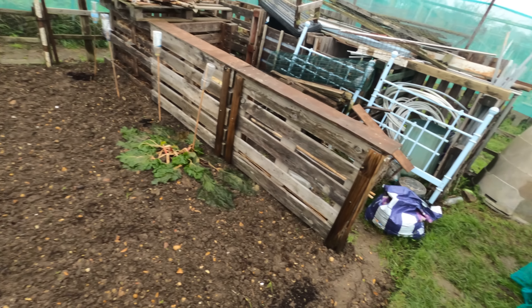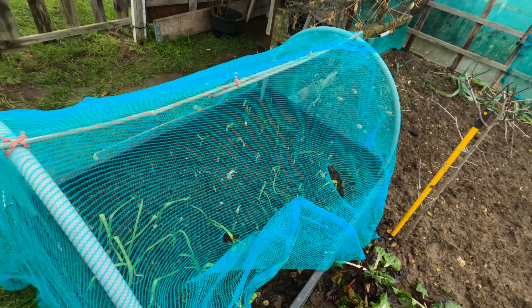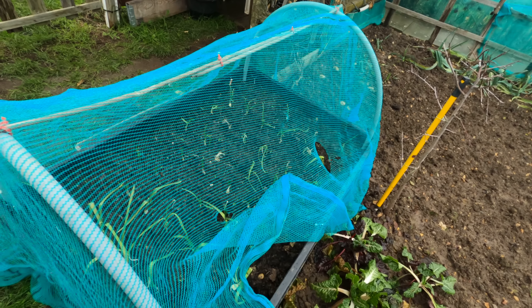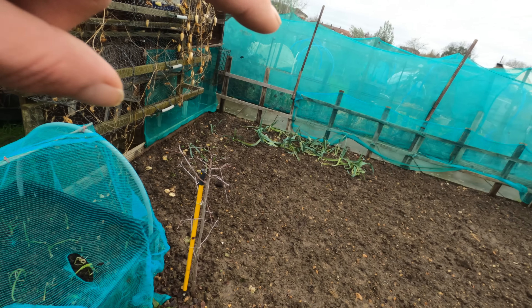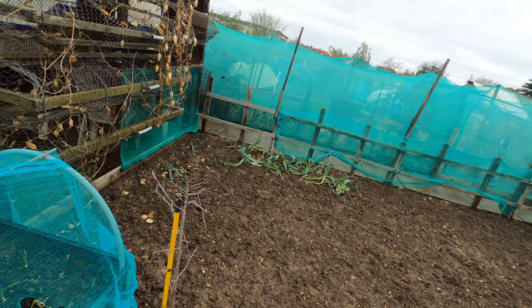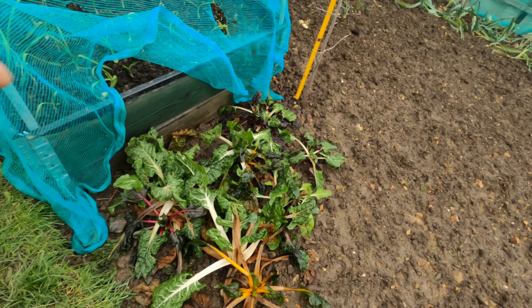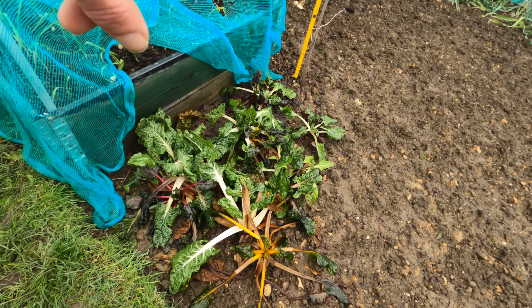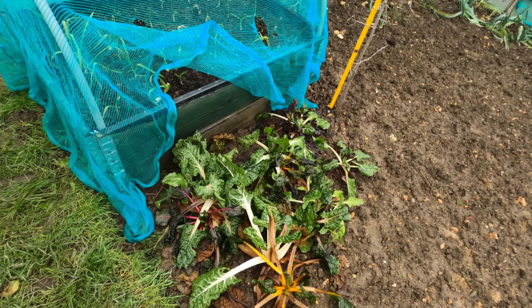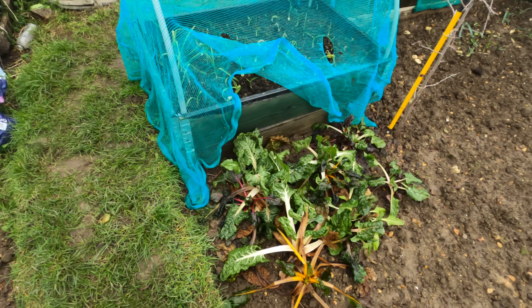Now moving on to this bed — the only thing that has really benefited is the garlic, which with these sub-zero temperatures has done them the world of good. We've got some more leeks over the back, seem to be doing all right and don't seem to be affected by the frost too much. Some more chard down here which has taken a little bit of a battering, although they might be viable. We'll leave them anyway for now.